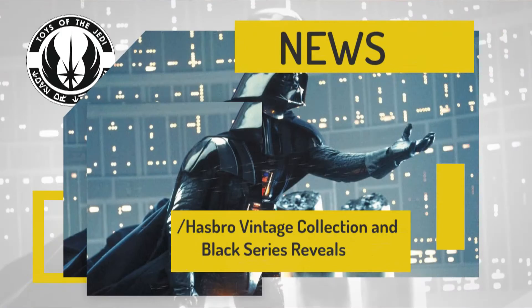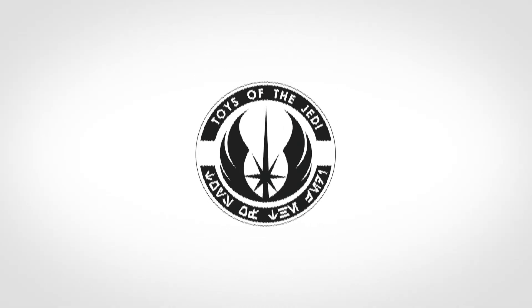Today on Toys of the Jedi we're going to be covering all of the reveals from Hasbro's Fan First Wednesday, including Vintage Collection and Black Series. Hi, I'm Chris Cook, your host for Toys of the Jedi. As I mentioned at the start, we are covering all of the news and reveals from the Hasbro Fan First Wednesday live stream that streamed earlier today.